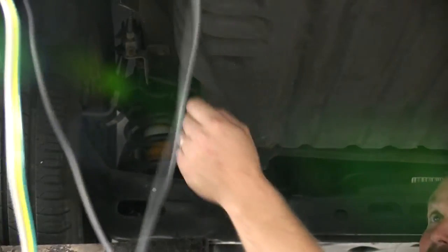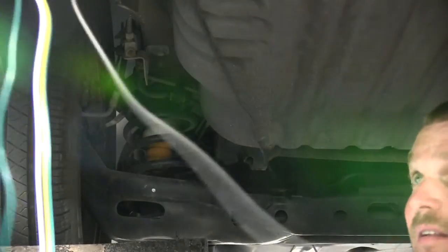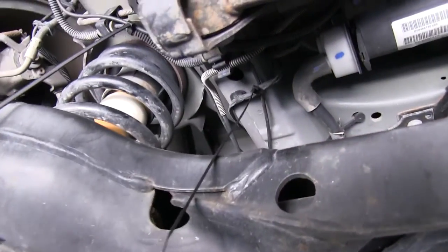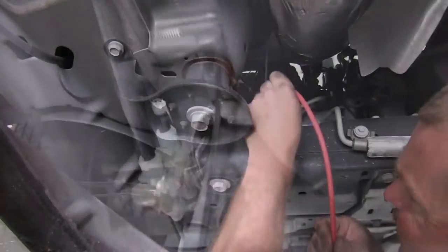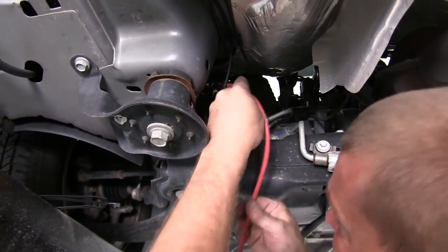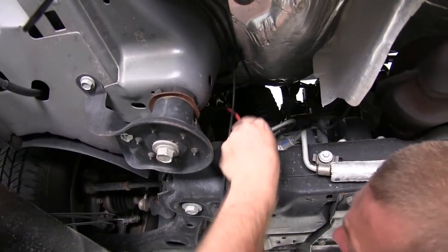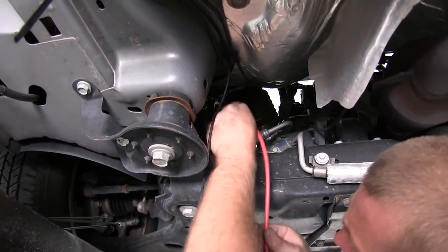Now we'll go back underneath the vehicle and route our power wire — that long black wire that we used the butt connector to connect to the power wire off the box — to the front of the vehicle. When routing this, we want to make sure we stay away from any sharp edges, areas that may become hot, or any moving parts. We're going to use some zip ties to help secure it along the way. When we get up to the engine compartment area, we'll again use a section of old airline tubing to help fish the wire up towards where the battery is located. The battery on this vehicle is located on the driver's side front.